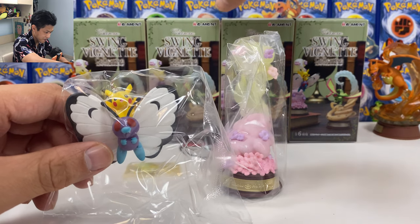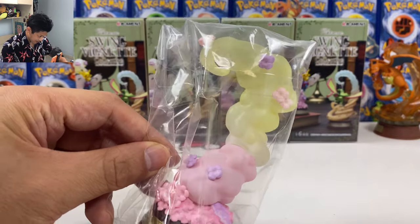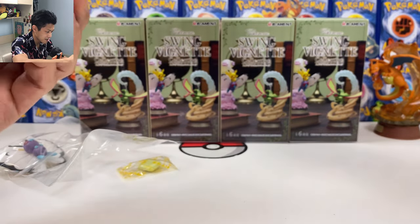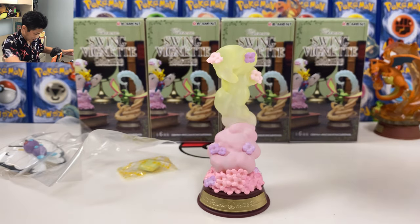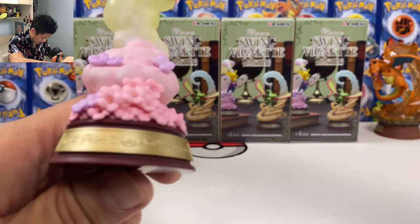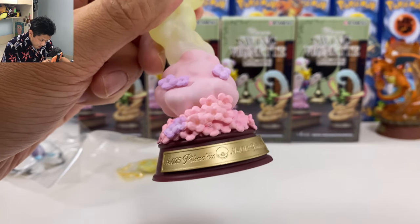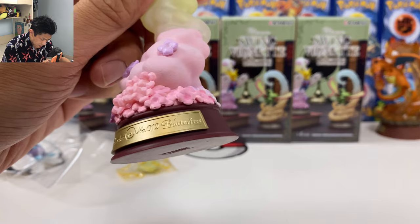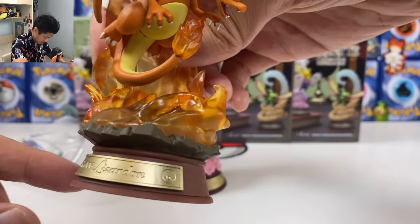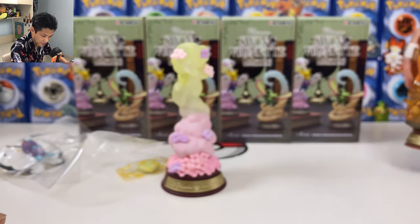So in the first box we had Charizard, but check out this base — the detail of the base! Number 25, Pikachu, and number 12, Butterfree. Oh, I love that they have the numbering on it. Charizard is number 6. Wow, even the base looks so good. It says Pokemon, Nintendo on the bottom.